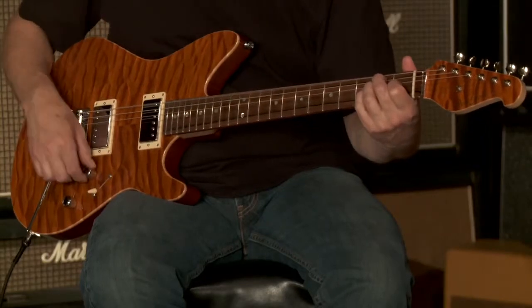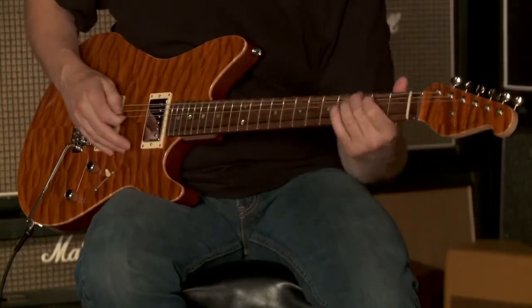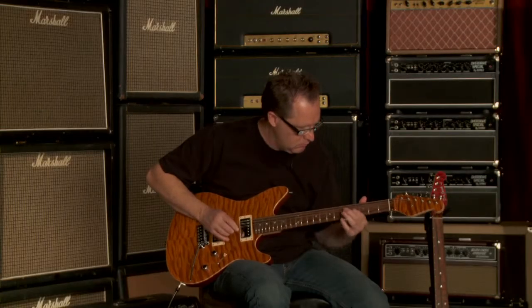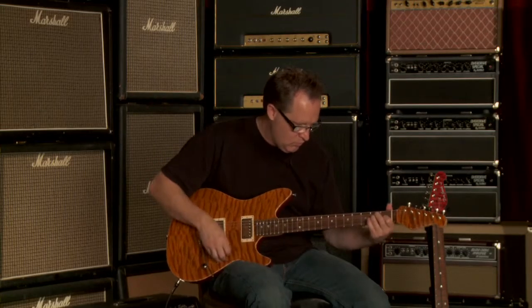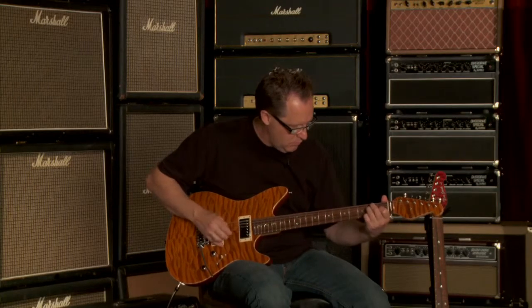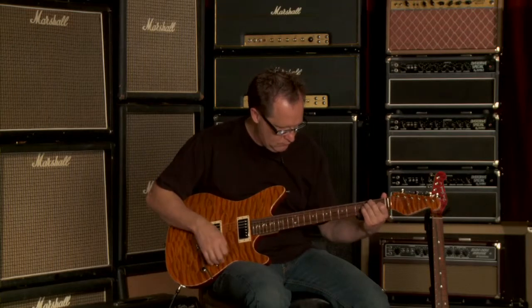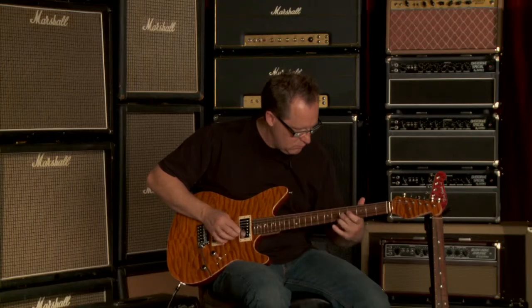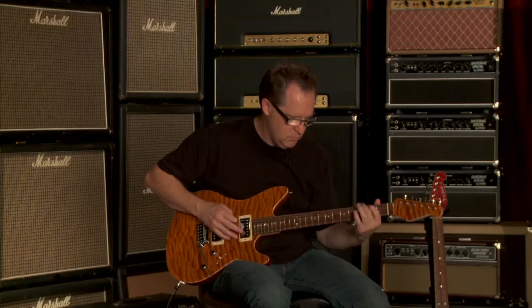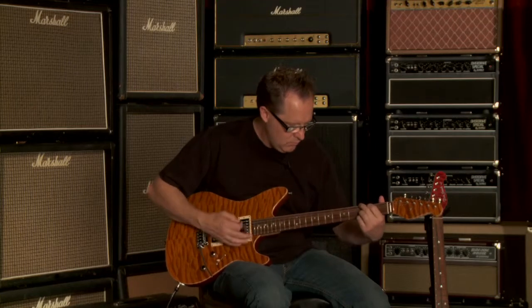[Guitar demonstration — clean and overdriven tones played through the five switch positions]